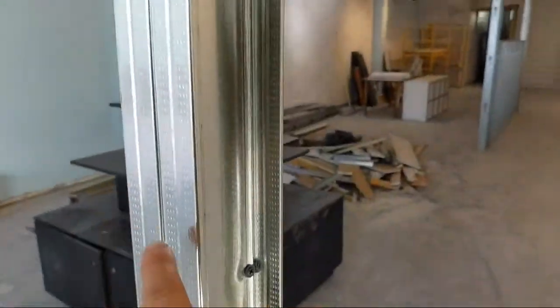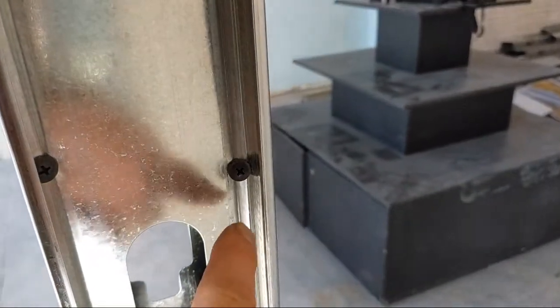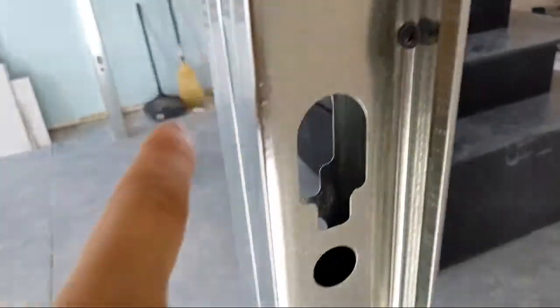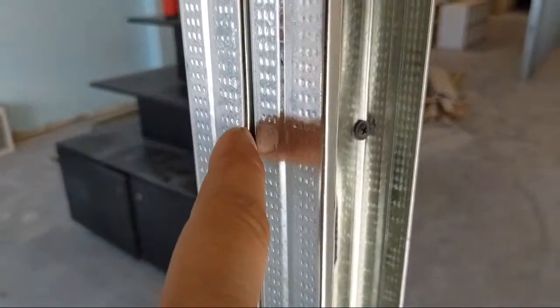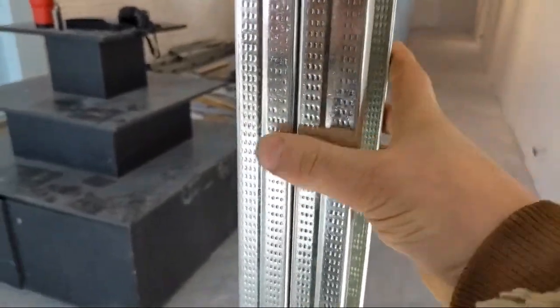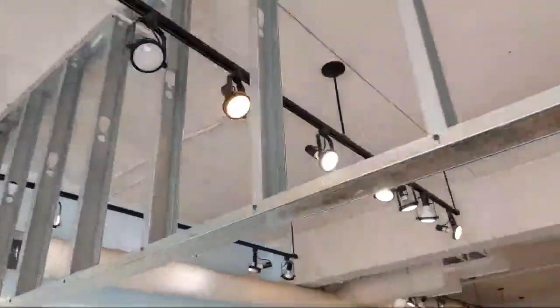Another little thing here when you're double studding — I just learned this yesterday, I'd never seen it before. He put a screw in through here into the flange to keep the studs together. Look how sturdy it is — it's crazy. That's a cool trick to share. You learn something new every day almost.